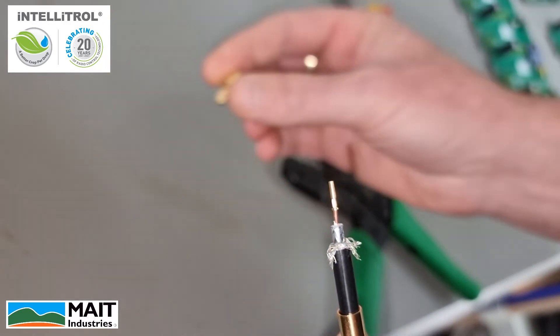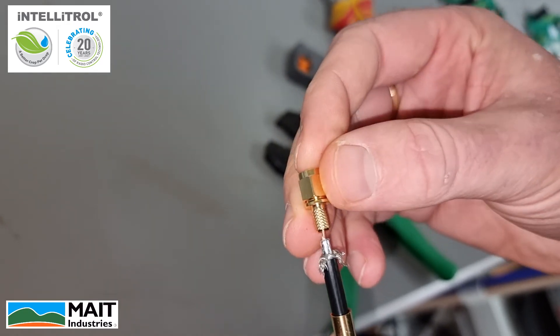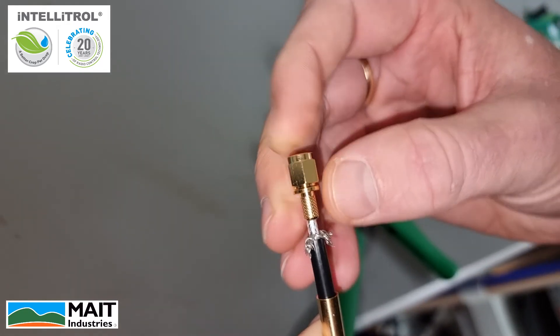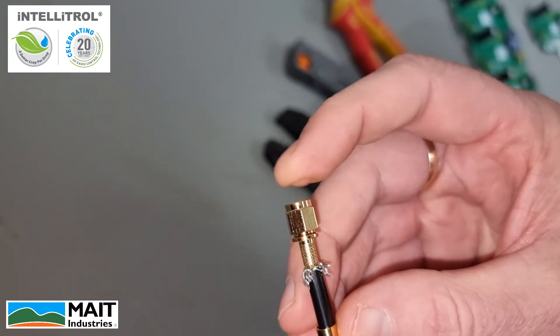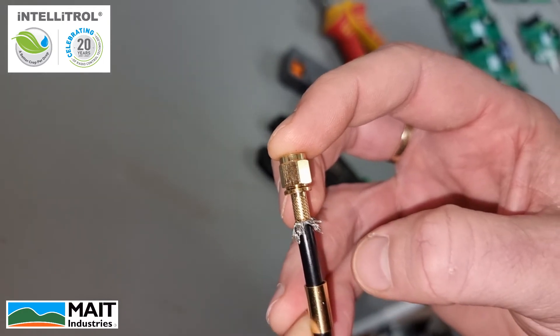Next, we need to insert our termination over that — it just slots into the hole. Wiggle it and push it all the way down. We don't want to force it. Ideally, you'd see it end up like this where it butts up against the coax cable.